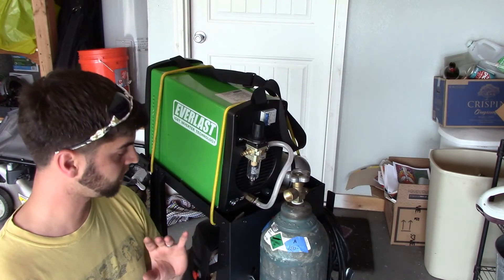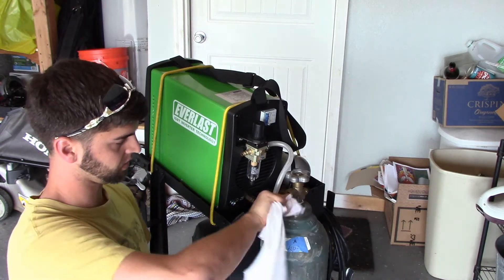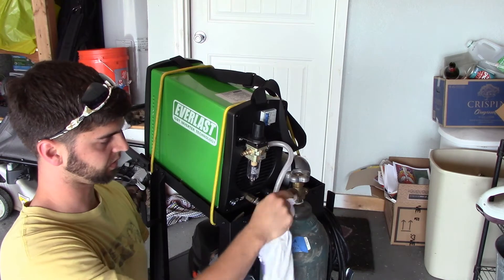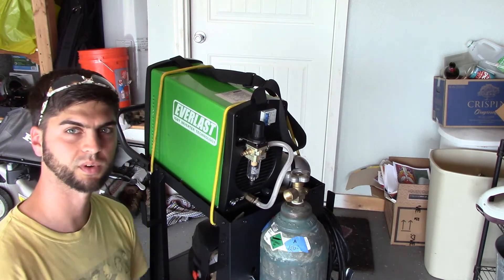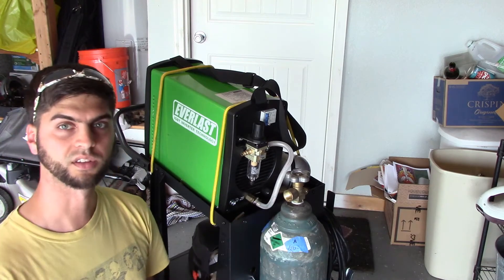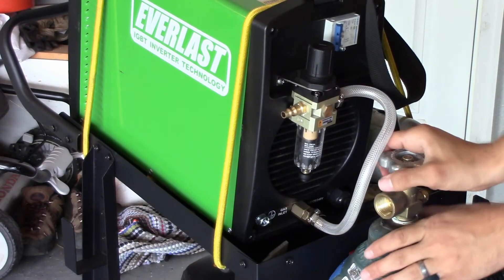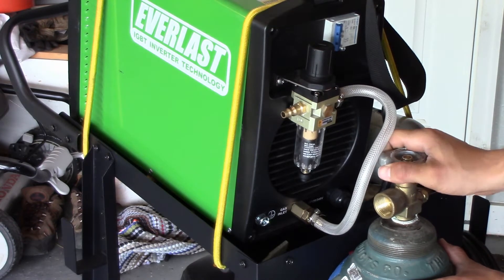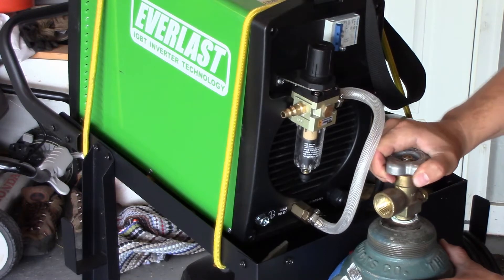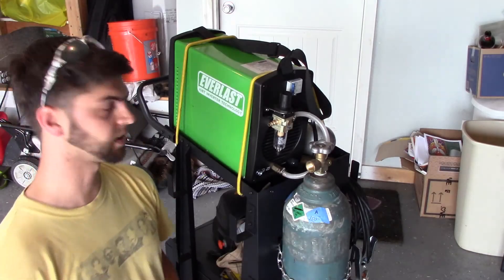I got an argon Q-size bottle. First thing we want to do is clean out the fitting loosely with a clean cloth, but the best way to make sure we don't have any debris in here is to crack the valve and purge it a little bit.